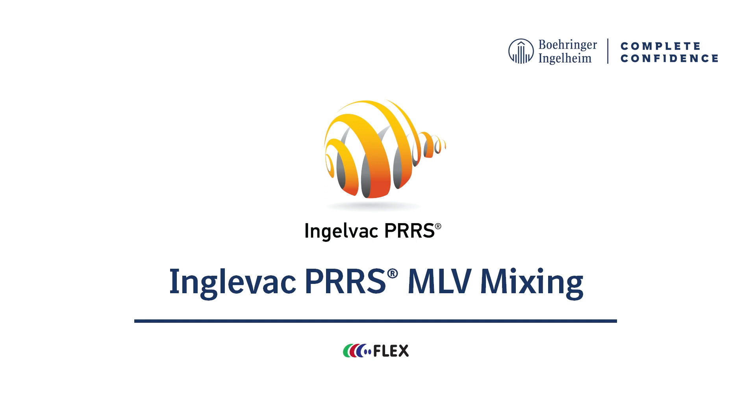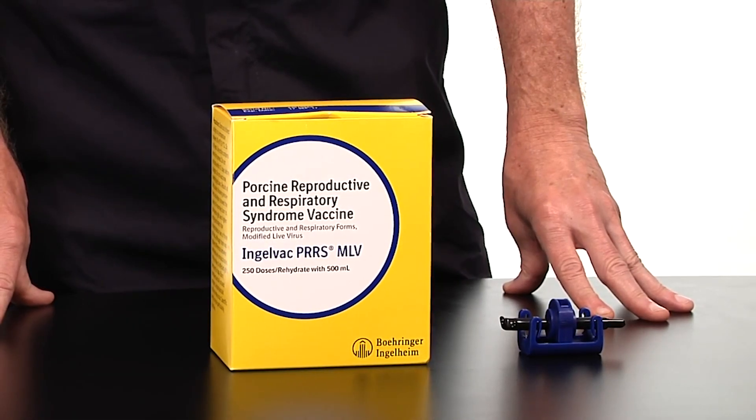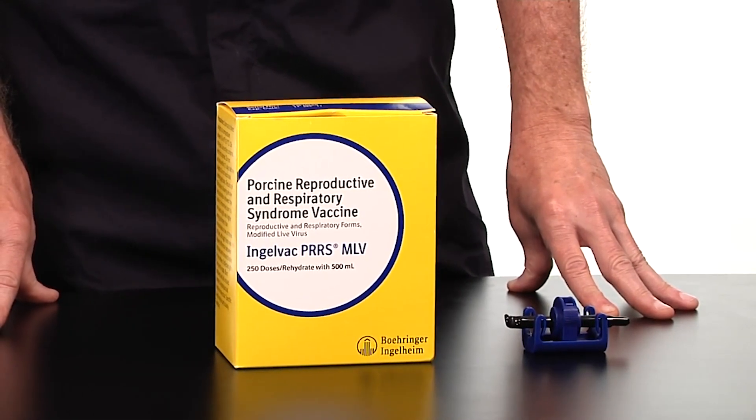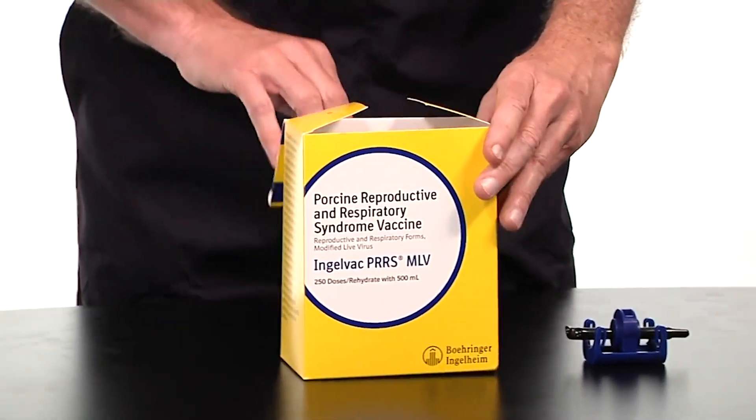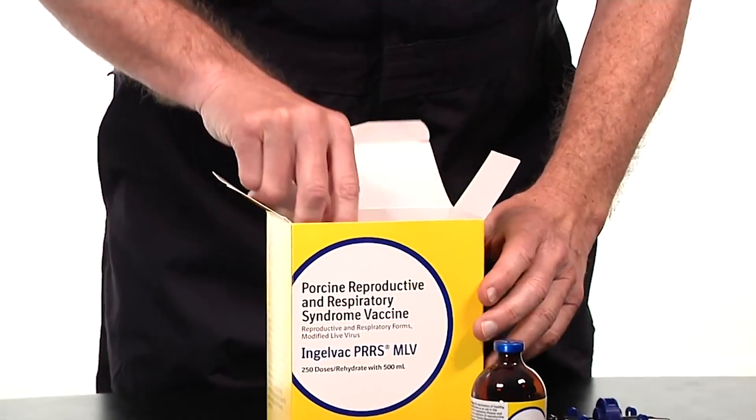Welcome to the Ingelvac PERS MLV mixing tutorial video, brought to you by Boehringer Ingelheim Vetmedica Inc. To begin, make sure that you have a vented transfer spike along with your Ingelvac PERS MLV box, which includes one bottle of lyophilized PERS vaccine and one bottle of sterile diluent.